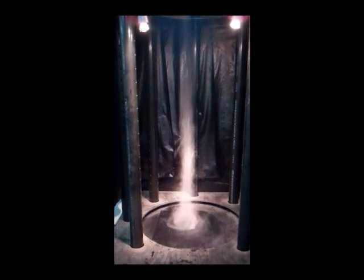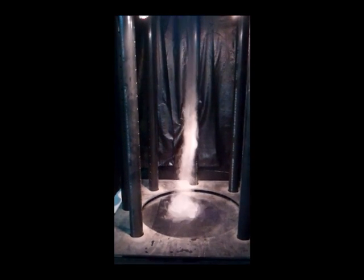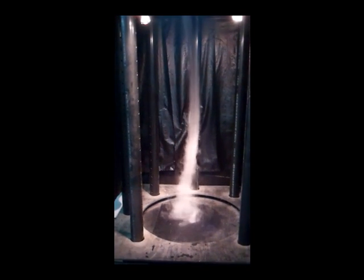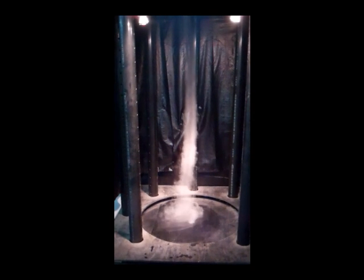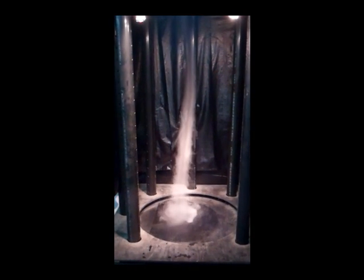I put black 55-gallon garbage bags around the sides. It'll create a tornado without them, but you can't see it real well. Since this is out in my garage and not up against a wall, I use the bags to reduce the turbulence in the chamber.